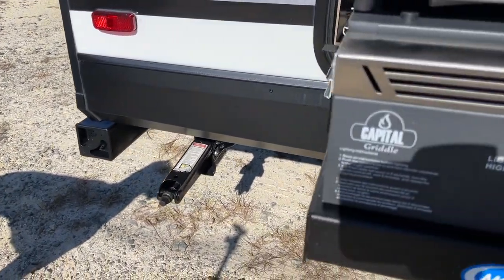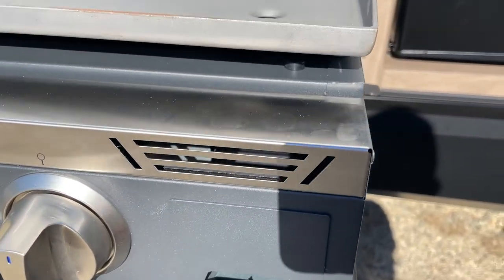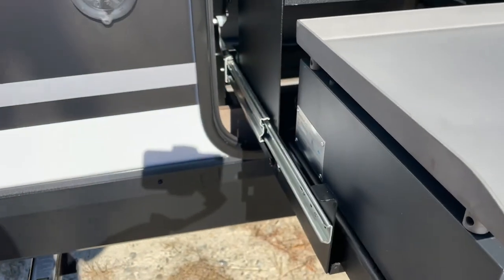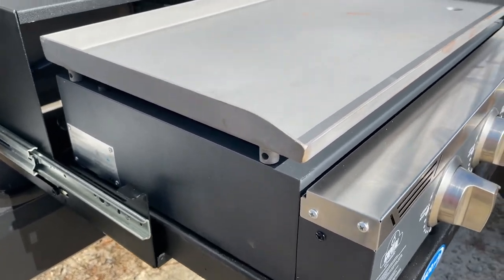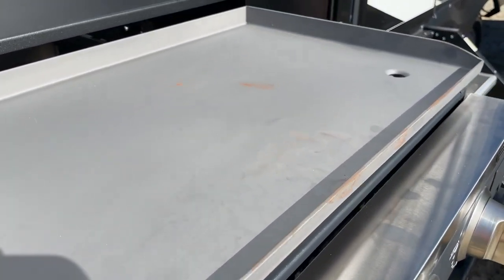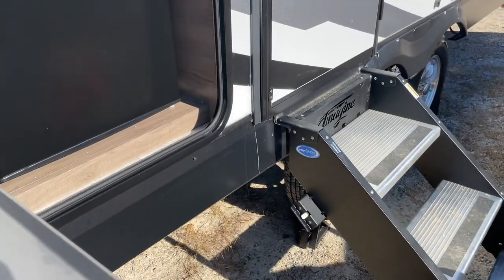I've never heard of Capital griddles, I know nothing about them. It does appear to be pretty well made. It looks like it's got three burner elements in an H pattern, similar to like a 17 or 22 inch Blackstone. I do believe it's going to get pretty hot just based on the way it heats up and the heating elements — it's putting out quite a bit of heat.